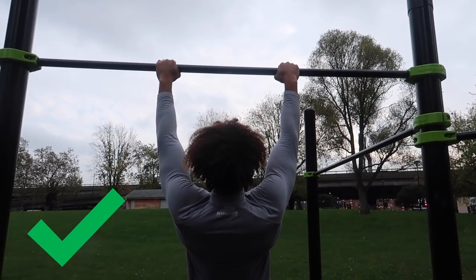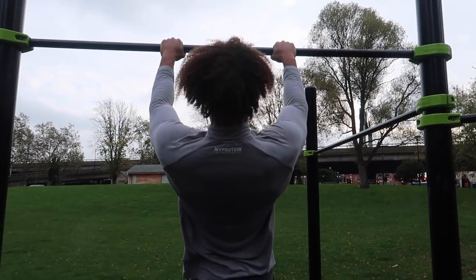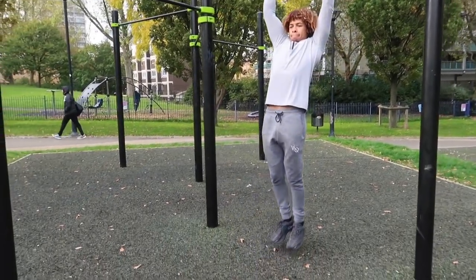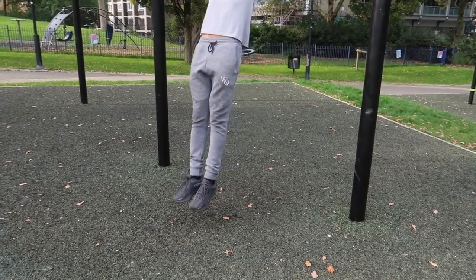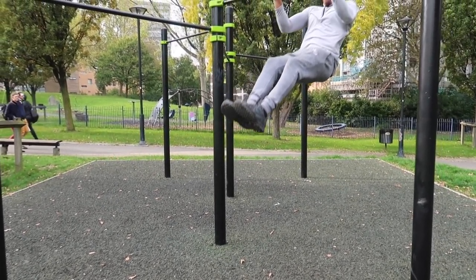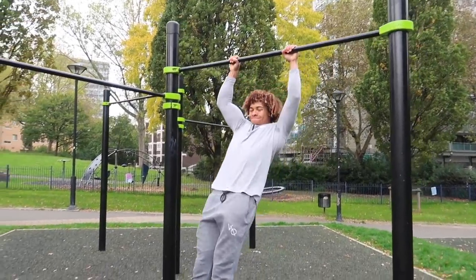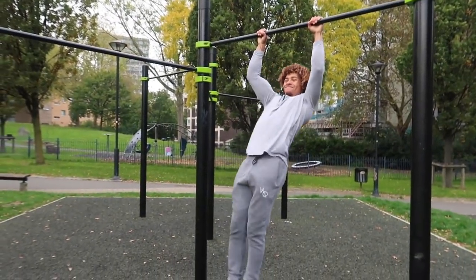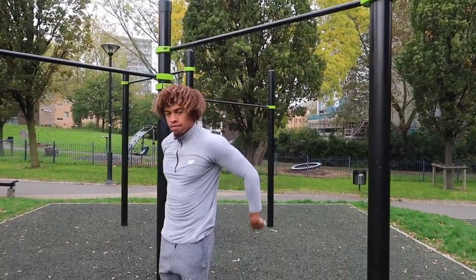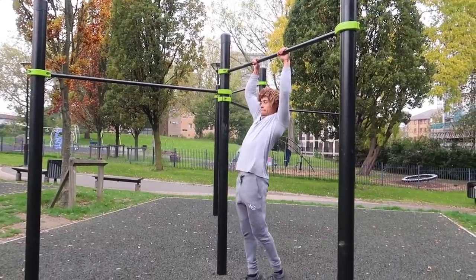When you perform your first muscle-up, don't start from a complete dead hang — be in an active position with your scapula retracted and ready to pull. For your first muscle-ups, you're going to use momentum, using your feet and knees to drive and propel yourself up and over the bar. When you apply all these tips, your muscle-ups will look like what I call 'swing-ups' — using that momentum and your legs and knees to propel yourself all the way up.